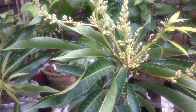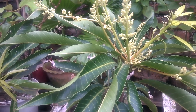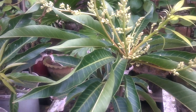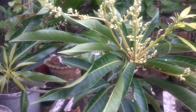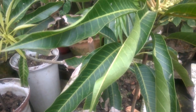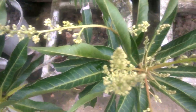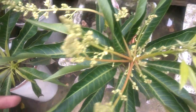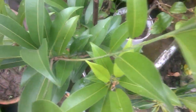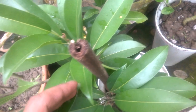Hello friends, welcome back to my channel Green Mango. Today I'm showing you my gardening overview. This is my two-year-old mango plant in a 12-inch cement pot — it's nicely blooming. And this is my one-year-old chiku plant, already with small chiku here.